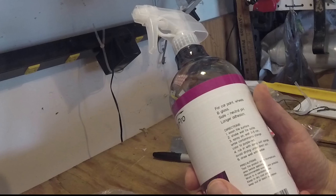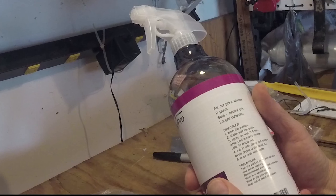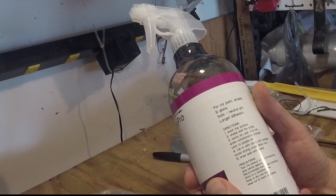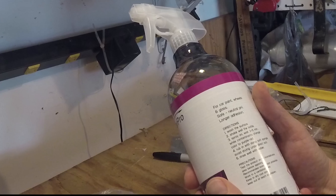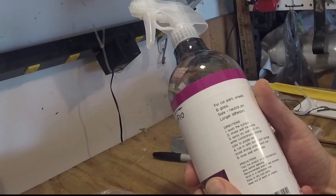Shake the bottle well. Spray on, wait three to five minutes while contaminants change color and turn purple-red. Rub with a damp soft sponge, avoid drying under direct sun, rinse well with water.